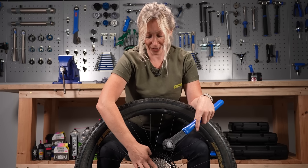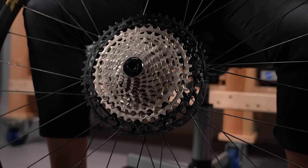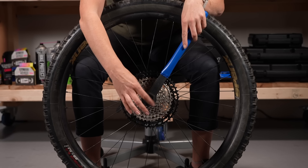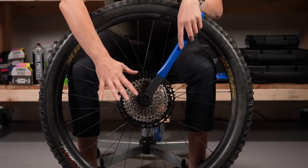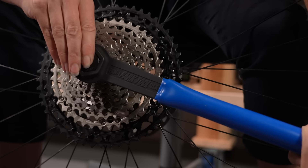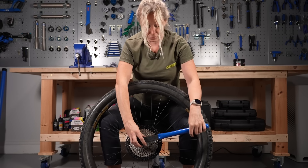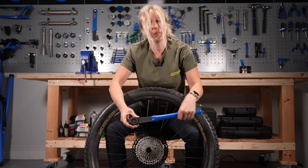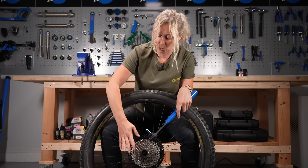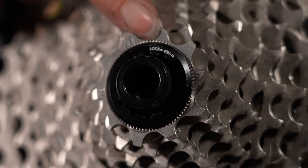Now you've got your lock ring on there, just finger tight, use your cassette tool and line those teeth up again. Remember this time it's righty tighty or clockwise if you're looking at the cassette. Push down on the left hand side until you get a decent amount of resistance. If you've got a torque tool that fits your cassette removal piece, it should say on your lock ring what the newton meter setting is - on mine it says 40 newton meters.